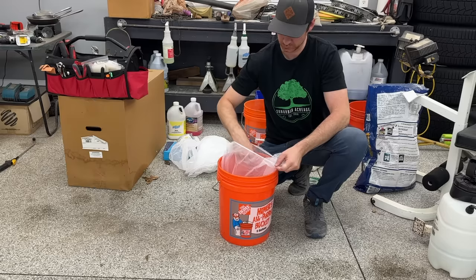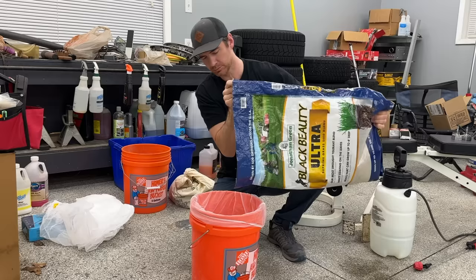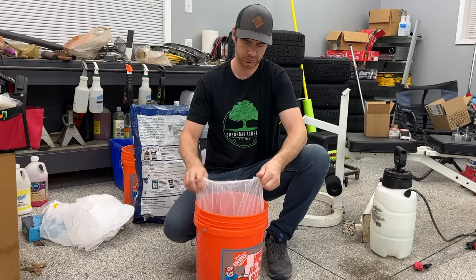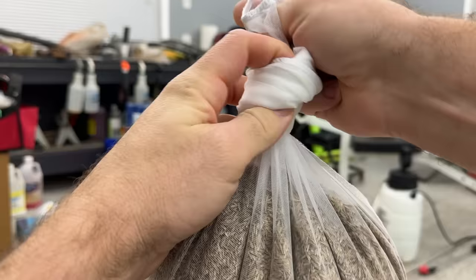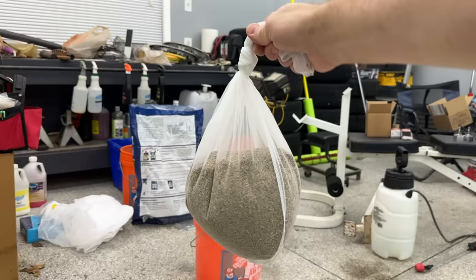Stretch one of the paint strainers over the end of a bucket and grab that bag of grass seed. Quantity depends on how big of an area you're seeding, so just pour in whatever you need. For big seeding projects, you might need multiple bags and multiple buckets. Remove the strainer from the bucket and tie it off on one end so none of those little seedies can escape.